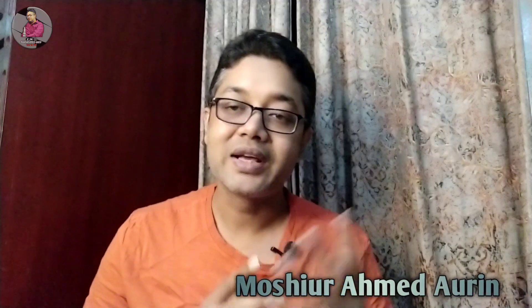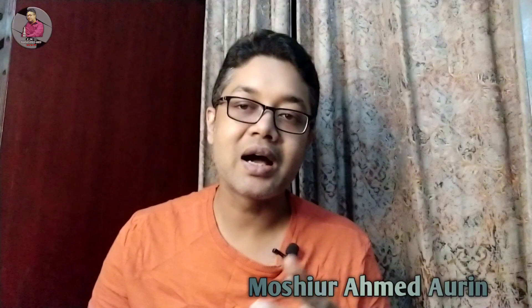Hello viewers, my name is Shlava Notha Narektri Vlogs. Today's vlog is a very special vlog, because Yamaha recently launched the Yamaha R15 Version 4 and Yamaha R1M Indian versions.